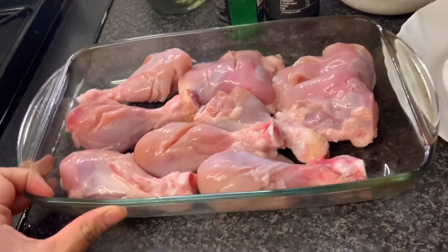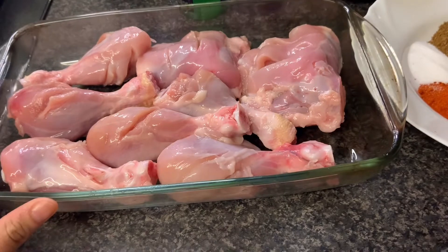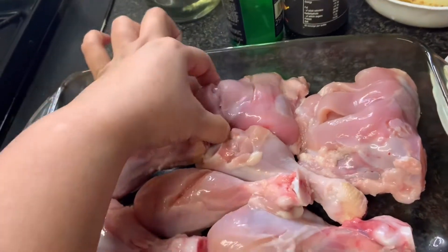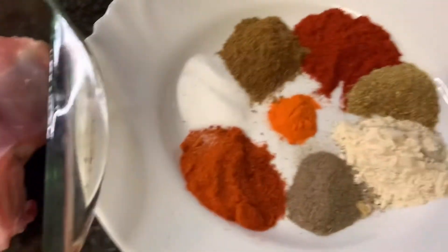Hello, I am going to show you a steam chicken or roast chicken recipe. I have 1 kg of chicken drumsticks and this chicken thigh piece is only 1 kg, and I have a little masala.